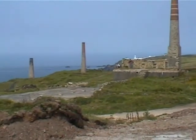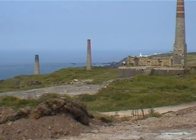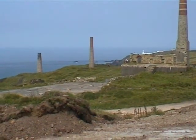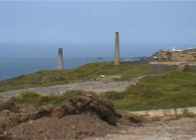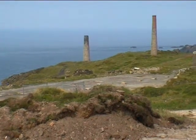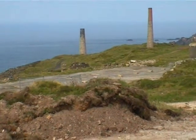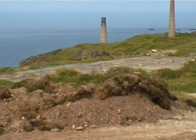The middle chimney is the stamps engine stack. The face of the stamps engine is just visible — the face is the other way, down the hill, which is where the dressing floors are. And the other chimney is the arsenic stack, which has been extensively locked and probably filled in at the bottom. They've covered over all the arsenic work with landscaping.